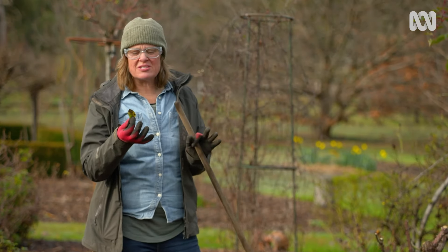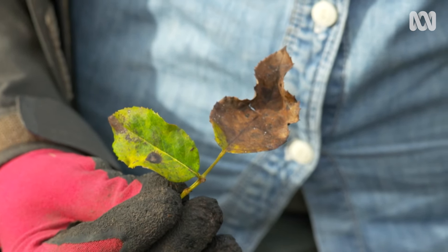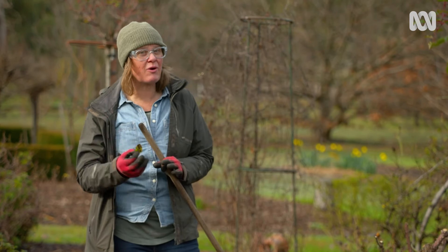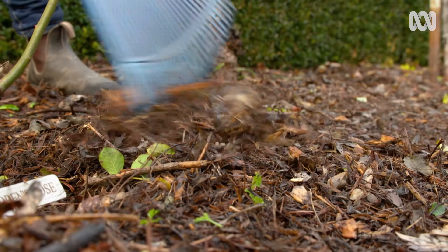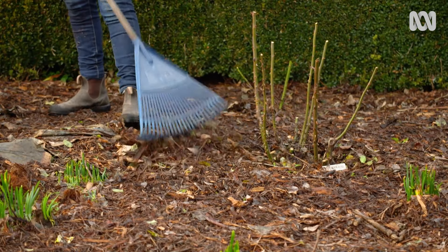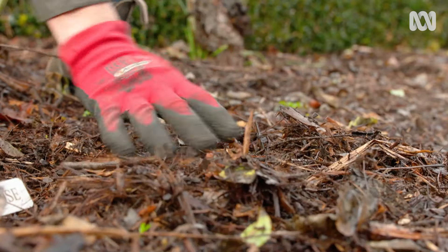If your roses suffer from things like black spot — a fungal disease on the leaves in summertime — cleaning up in winter can be a great way to break that cycle. Pick up and clean up as many of the leaves as you can, then cover over with a fresh layer of mulch, and that'll help to stop reinfestation of the new foliage.